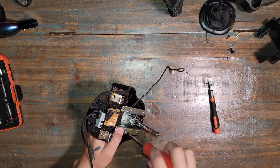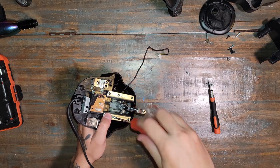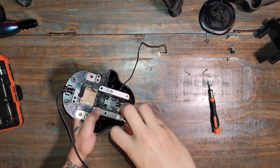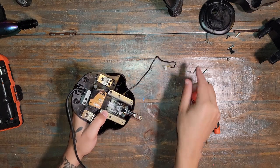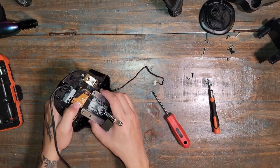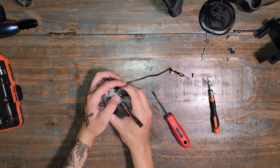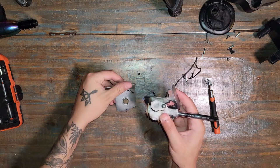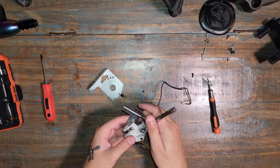Now we pop the shell off to expose the internal mechanism. There are six screws holding the mechanism together. Make sure you unplug the wire before pulling the whole thing out so you don't break anything. Important: make sure all six screws are in before you even attempt a test, or the tension will cause the little ball bearing to fall out. You also don't want to lose the spring.